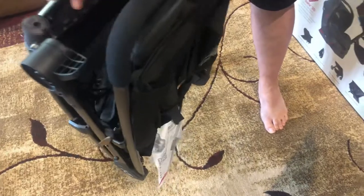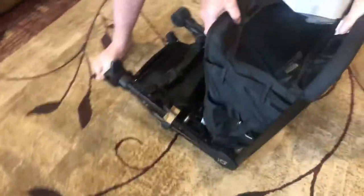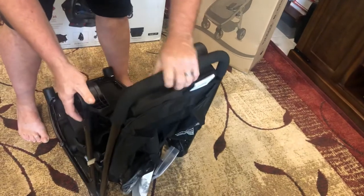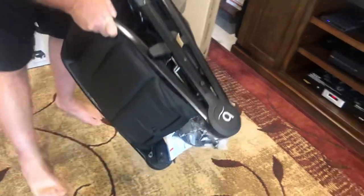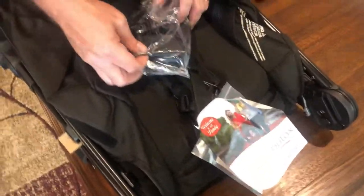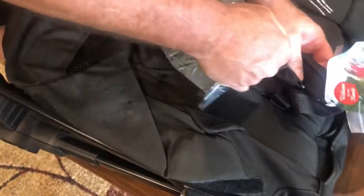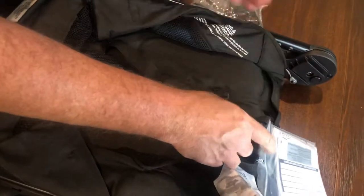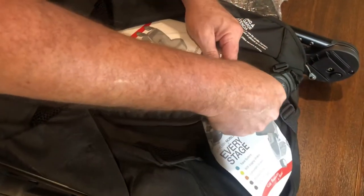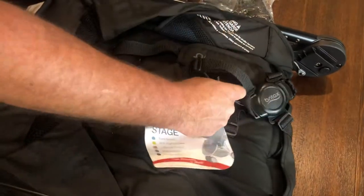That's how you unlatch it. Some assembly is required. We need to read the instructions. These are the attachments that put the car seat on the stroller. We're going to put this up here and find the instructions — looks like they're right there. These attachments put the car seat on the stroller frame.